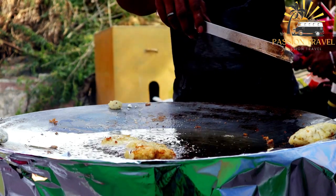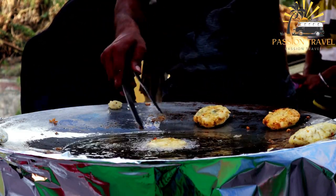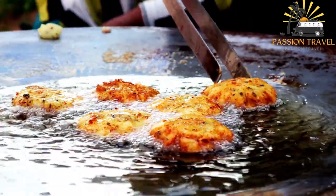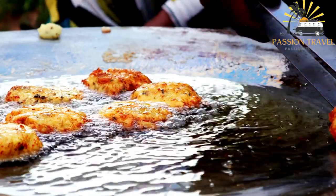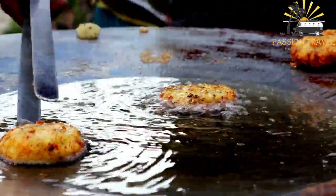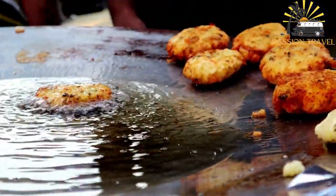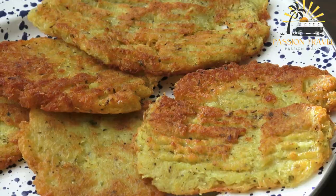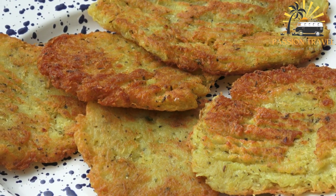Aloo Tikki is a popular Indian snack made with boiled and mashed potatoes, mixed with various spices and fried until crispy on the outside. It is usually served hot with tamarind chutney and mint coriander chutney. To make Aloo Tikki, you will need: four medium-sized potatoes, half a cup boiled and mashed green peas (optional), half a cup chopped onions, two to three finely chopped green chilies, one teaspoon ginger paste, one teaspoon cumin seeds, one teaspoon coriander powder, one teaspoon garam masala powder, one-half teaspoon red chili powder, salt to taste, and two to three tablespoons cornstarch or all-purpose flour, plus oil for frying.